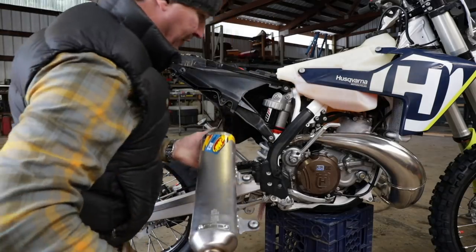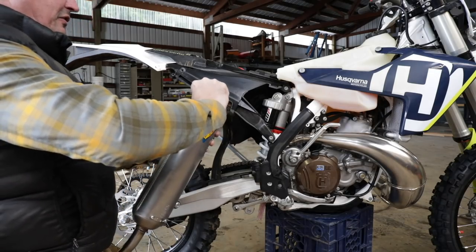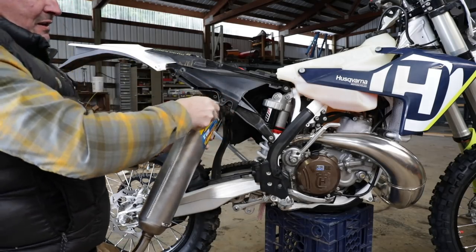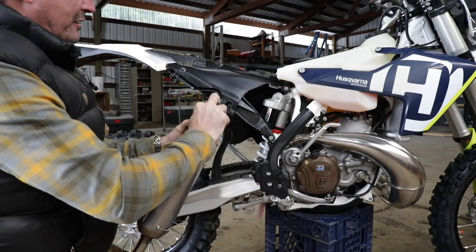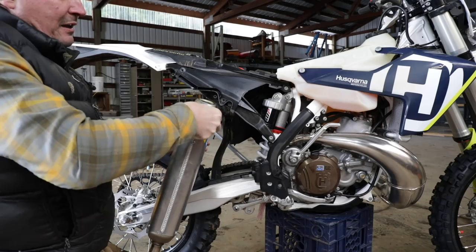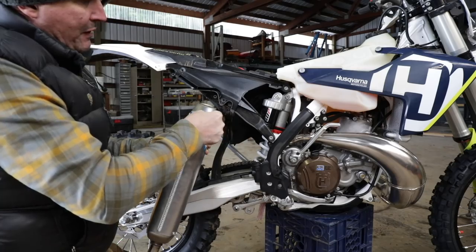FMF, let's see how good this thing fits. I'm not a big sticker guy — I'm going to take that sticker off. Is it going to leave sticky residue behind? I hate when you pull a sticker off and it leaves adhesive behind. This one looks like it's coming off clean.